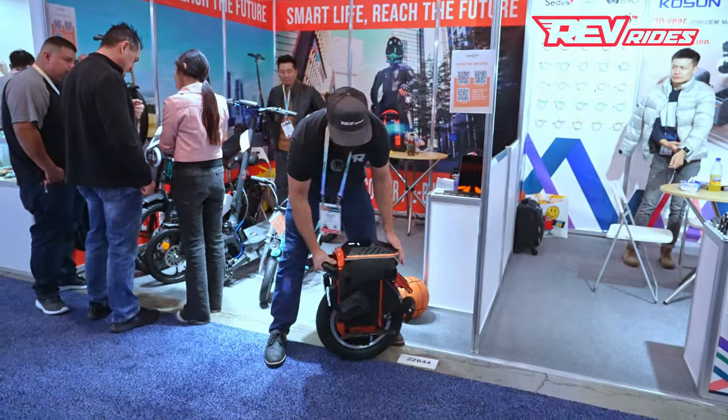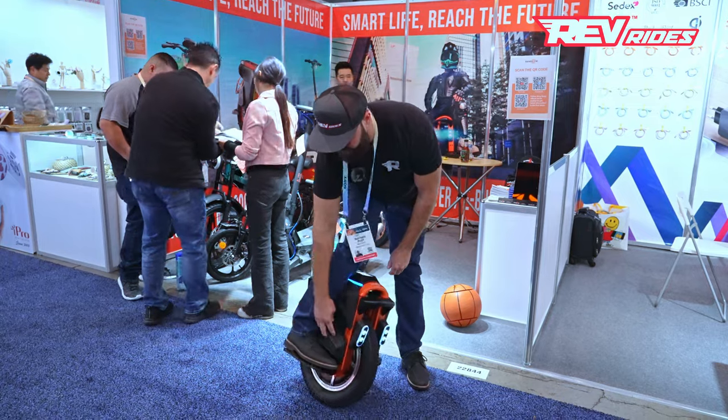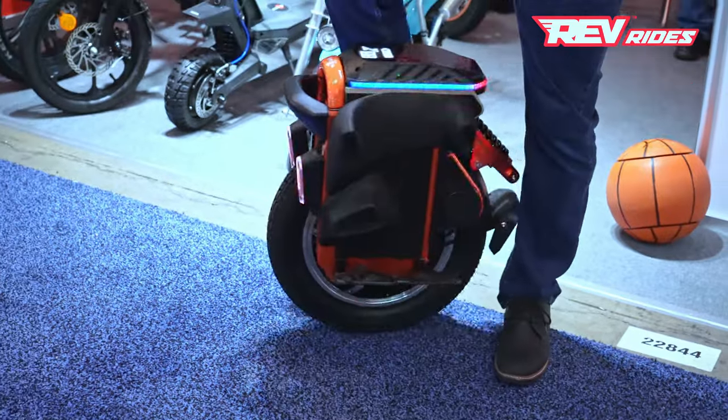This is the 16S — one of their newer electric unicycles, kind of the mid-range. It's got a great pad setup built into it, stock. It would be easy for jumping. You've got a nice tow hook and nice power pads for hard acceleration and hard braking. Let me jump on it.